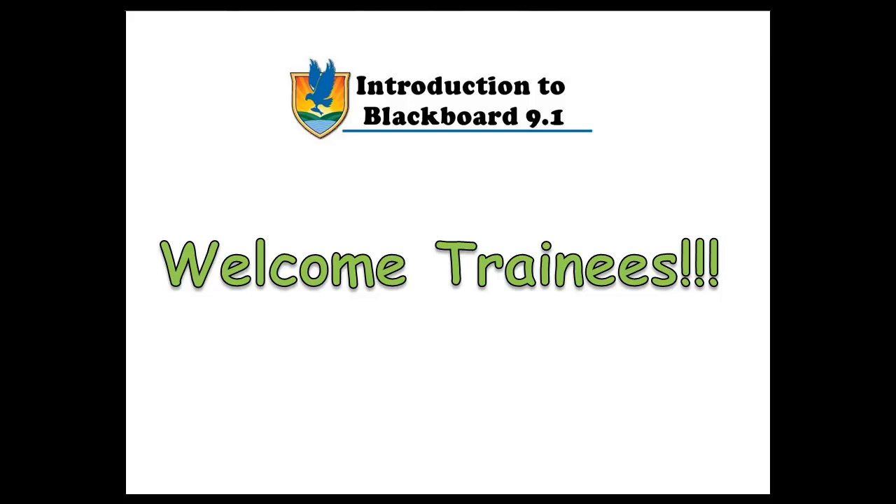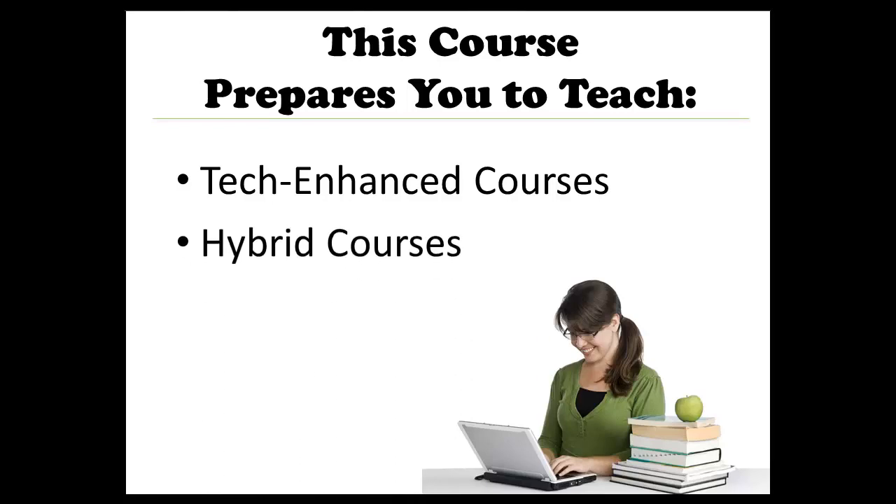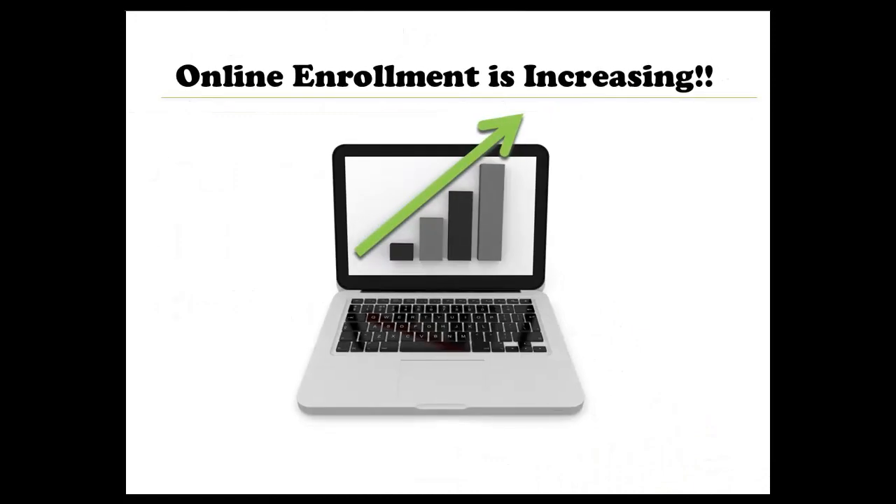Welcome to the Introduction to Blackboard 9.1 with Collaborate training course. This course will prepare you to teach tech-enhanced, hybrid, and fully online courses here at Lake Sumter State College. We have seen significant increases in student enrollment in online courses the past few semesters, so your participation in this course is especially important as it helps the college meet the needs of our students.